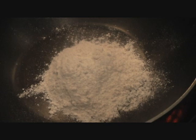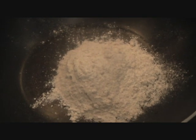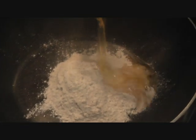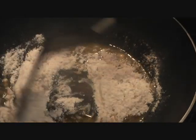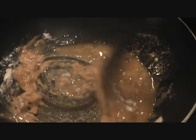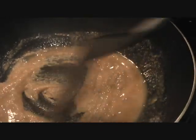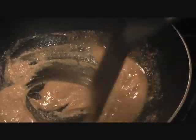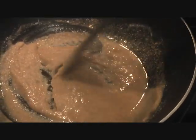We start with one cup of wheat flour. Add one cup of melted desi ghee and roast the atta — you can use whole wheat flour or regular wheat flour, the same atta we use for making chapati. Just roast the flour in the ghee, making sure it doesn't stick to the bottom of the pan. Roast it until it starts emitting a nice aroma and changes color.